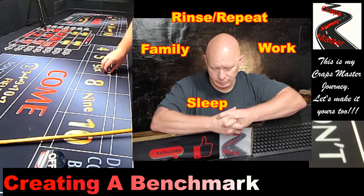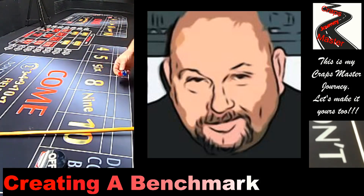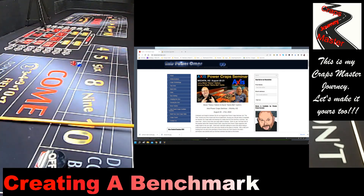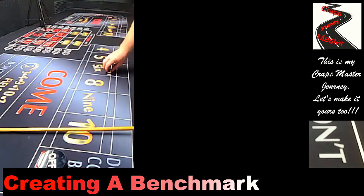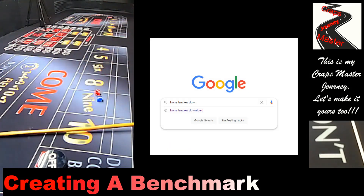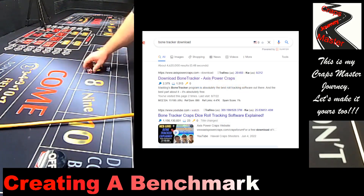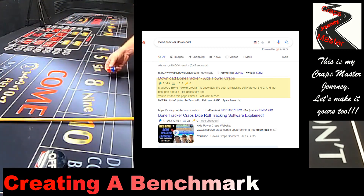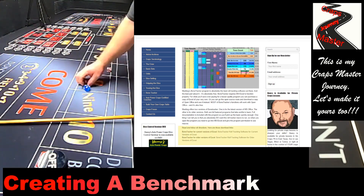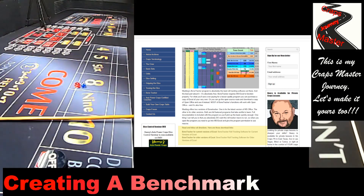Once I had a chance, I went and downloaded the Bone Tracker dice recording program. This is a free Microsoft Excel program put out by Axis Powercraft, so Heavey at Axis Powercraft is one that promotes this. If you haven't checked out his site, make sure you do — I will leave a link in the description. I did a Google search for 'Bone Tracker download' and you'll see that on the screen right now.